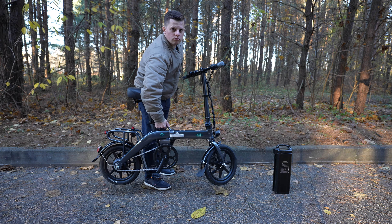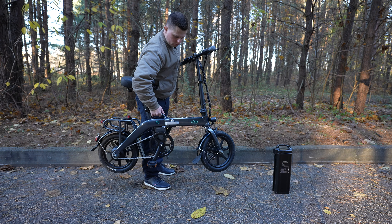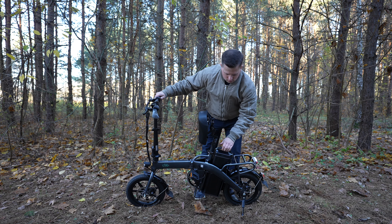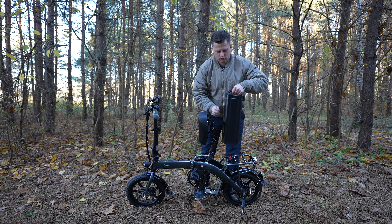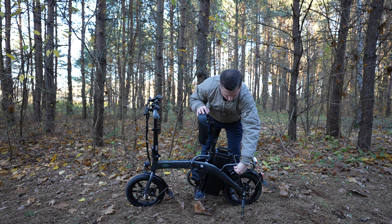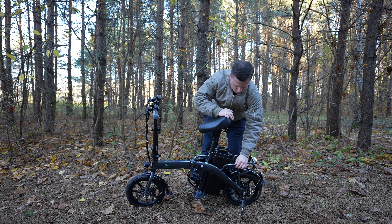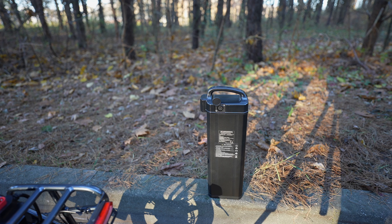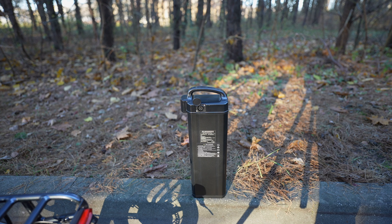If you want to reduce the weight by 6kg — which is the weight of the battery — just lift the saddle, twist the key, and take out the massive battery so you can recharge it at home in just about 7 hours. Fiido claims that the battery can be charged and discharged up to 800 times and can last for 5 years, which is another key selling point of the L3.